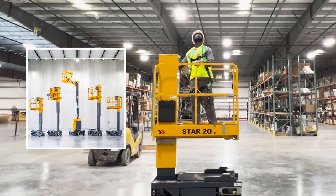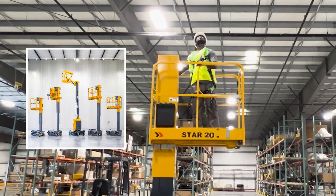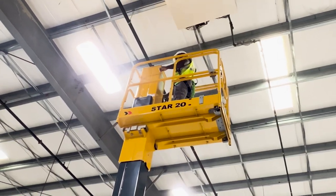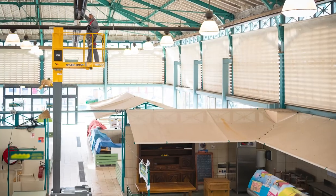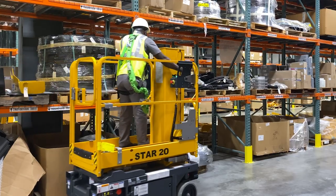Halat designs and builds rugged and agile vertical mast lifts to meet the demands of a variety of work environments. The Star 20 Vertical Mast has a platform height of 19 feet 8 inches, making it suitable for indoor industrial, maintenance, event, and logistics applications.